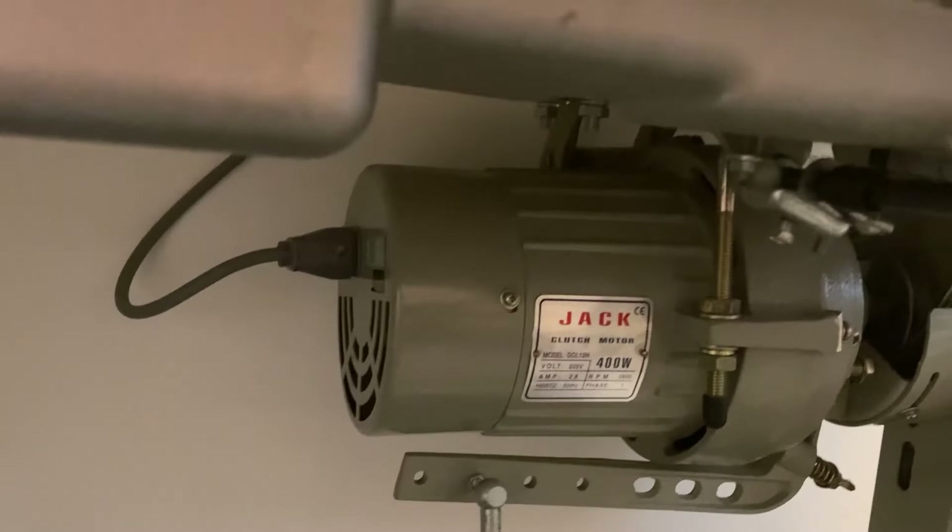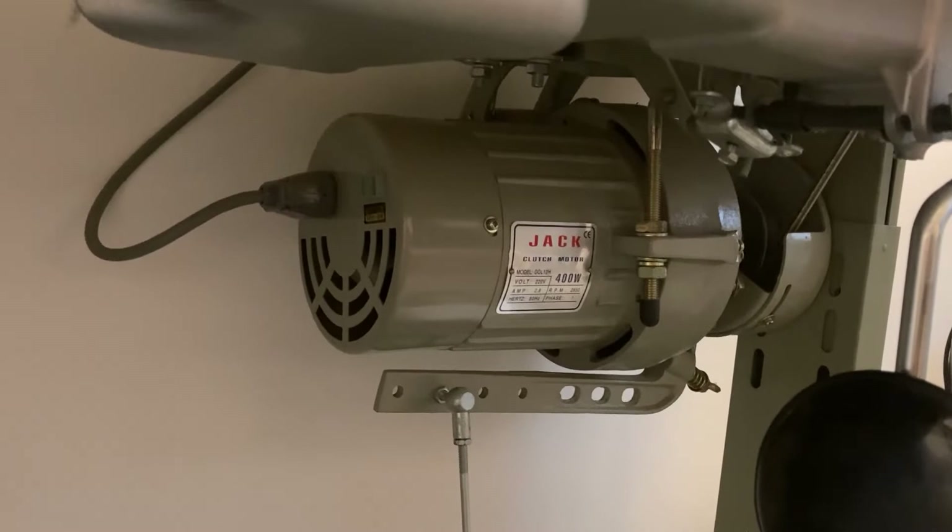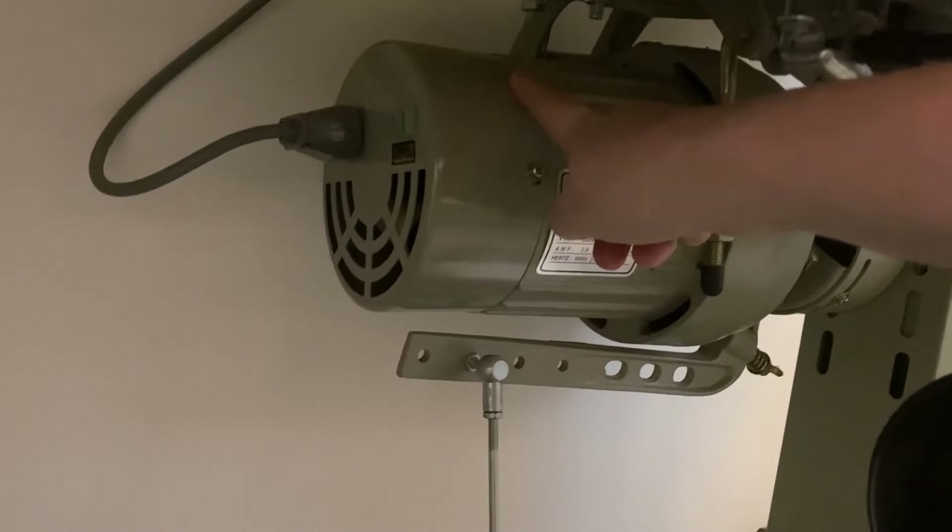One thing I want to point out is the motor underneath your machine - this is what you'll find under industrial sewing machines and this is why they're a bit louder than smaller everyday machines. To clean it, I just wipe the top and when I'm hoovering I'll put the hoover attachment around it to suck any dust out, then hoover the two shelves underneath and clean that area.